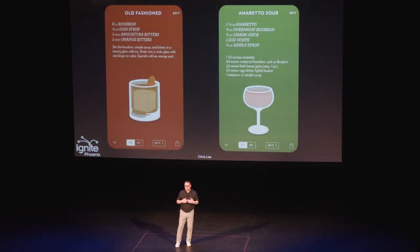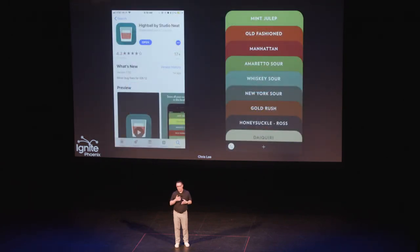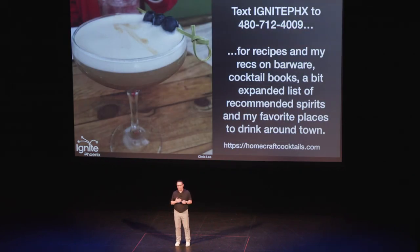A great place to start, again, is old fashioneds. Find a recipe and then start tweaking it based on how much of a sissy you might be. And then from there, go to something else — for us it was the Morgan Thaler Amaretto Sour. I just made that one drink and then another one. And now I have an app on my iPhone called Highball that has all of the recipes I've put in that my family and friends like, so I've always got that with me. I also put together a resource sheet — basically a PDF with specific recommendations on barware, cocktail books, spirits you can actually get locally, and places to go. You can find that at homecraftcocktails.com or you can text for that resource.